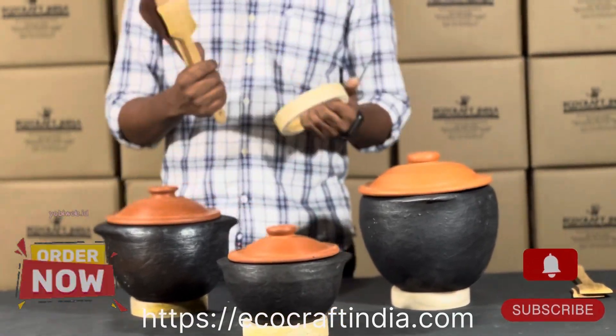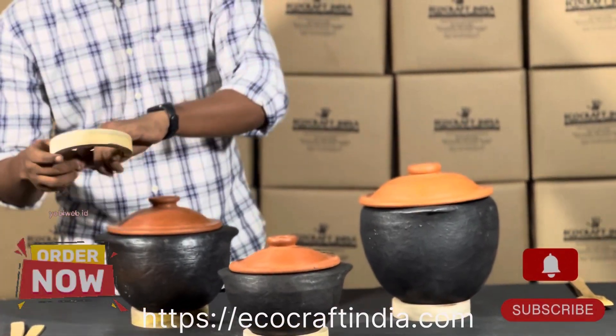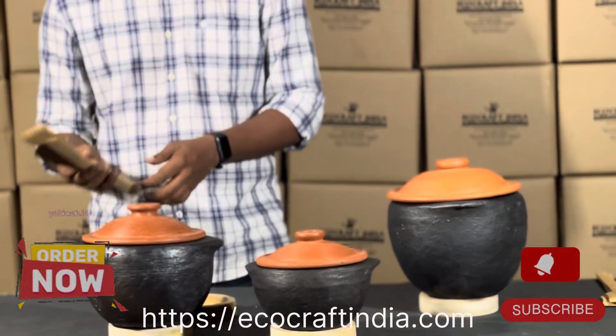Every time, as we say, we give you two complimentary things: one is a wooden ring as well as two wooden spatulas. The wooden ring is basically for holding up this saucepan for extra stability, and the spatulas are for cooking and serving purposes.